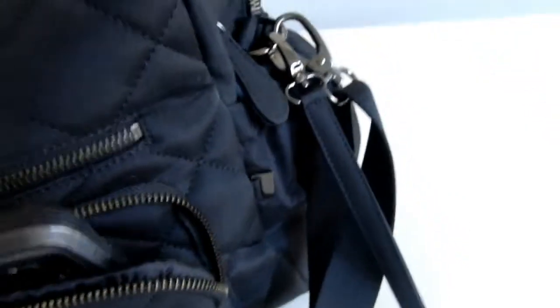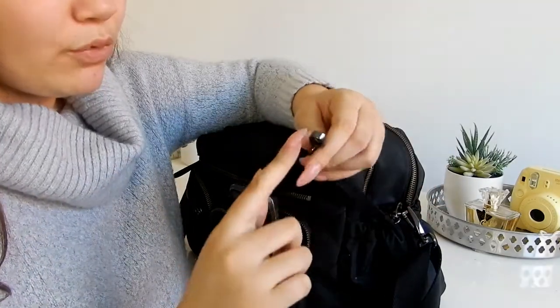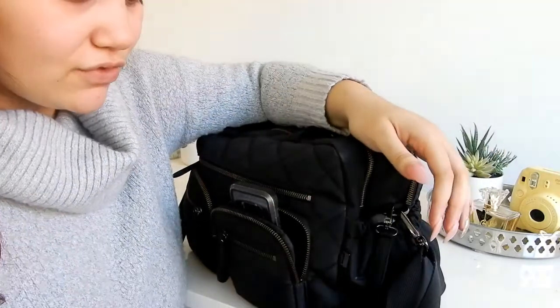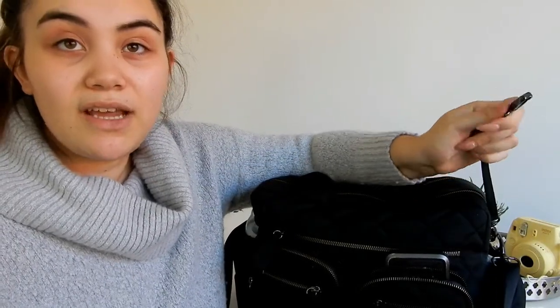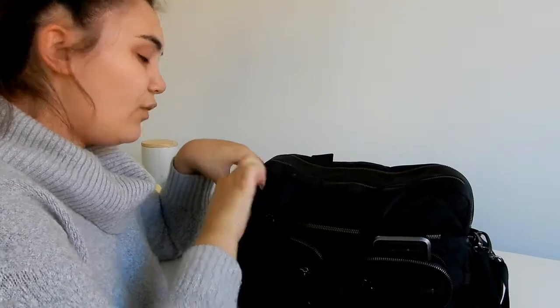The bag came with these two little clip attachments — the description said you can put keys or dummies on there, but I don't really use them. I'm the type of mum who just chucks her keys anywhere in the baby bag, so when I get to the car I have to pull everything out looking for them — a real hot mess in the car park. Maybe I'll actually give these clips a proper test run!